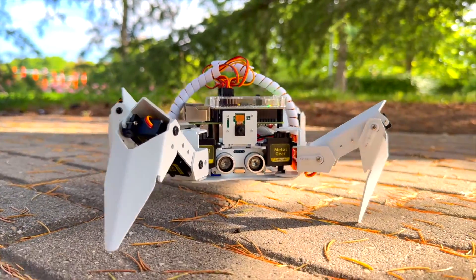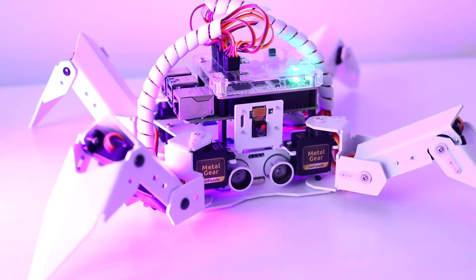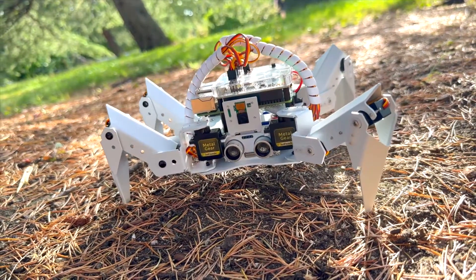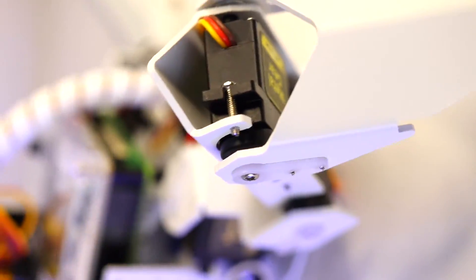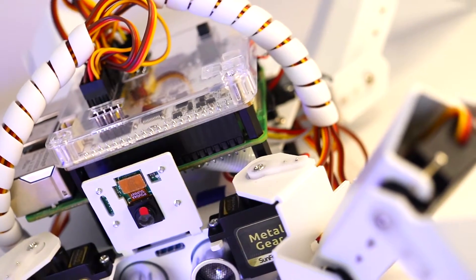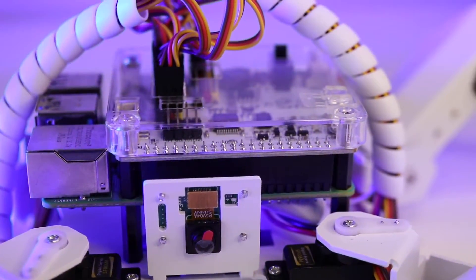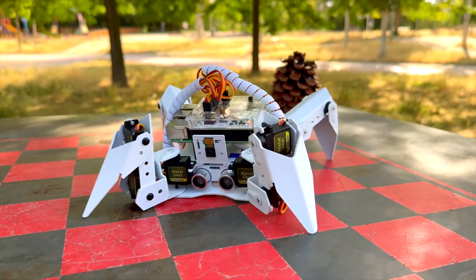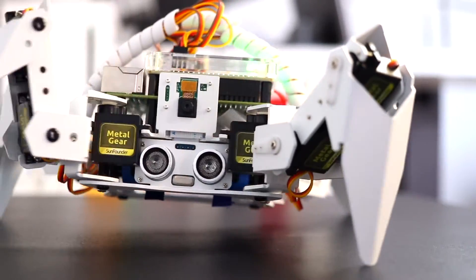Hey guys, welcome back! Today we have something super exciting to unbox and explore: the Pi Crawler by SunFounder. This is a Raspberry Pi-powered quadruped robot that's perfect for anyone looking to dive into robotics. With its sturdy aluminum alloy structure and impressive array of sensors, the Pi Crawler is a fantastic blend of power and versatility, whether you're a beginner or an experienced maker.